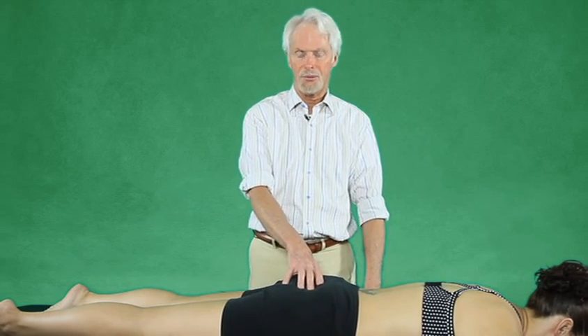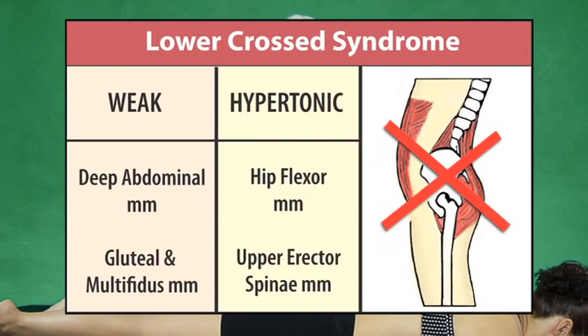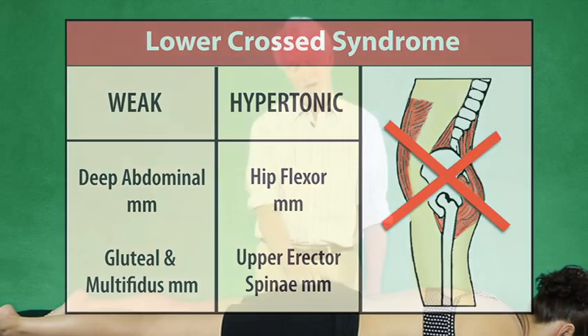They're being overpowered reciprocally by the hip flexors — the iliopsoas and rectus femoris. You all know this lower cross pattern, Vladimir Janda's lower cross pattern: gluteus maximus as a hip extensor is weak, and the gluteus medius and minimus as hip abductors are also typically weak. They're the big babies.